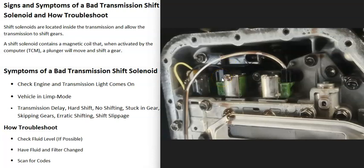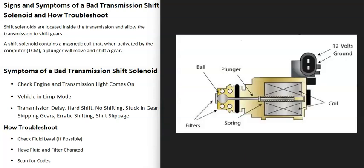Another thing to check is whether you're getting voltage to that shift solenoid. If there's anything wrong with the wiring — an open, a short, or a bad connection — that's going to cause the same symptoms as a bad solenoid. It's a good idea to check the wiring for voltage going to it, which is usually about 12 volts. You would need a diagram and schematics for your particular vehicle, but it's very common for those solenoids to receive 12 volts.